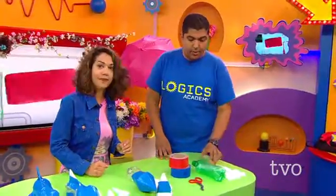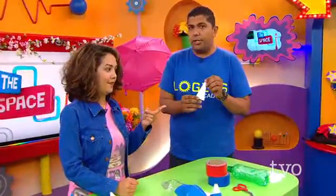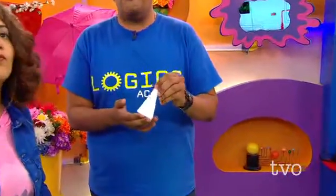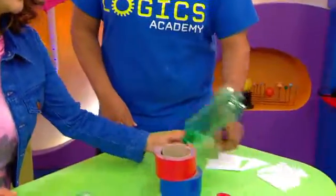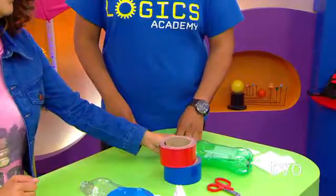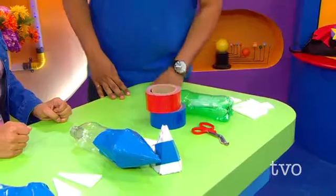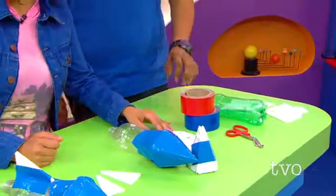Ramy: All right, so we're going to get our materials together. First of all, we need these triangular pieces that you can cut out of plastic from an art store or cardboard that you have around the house. Anthony: Awesome. Oh, you also need this plastic water bottle. Ramy: Absolutely. And then you need duct tape, any colour you want, and a pair of scissors to cut the duct tape.